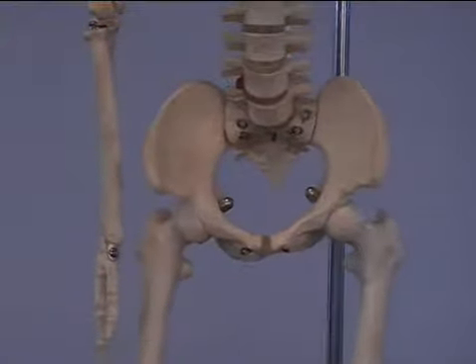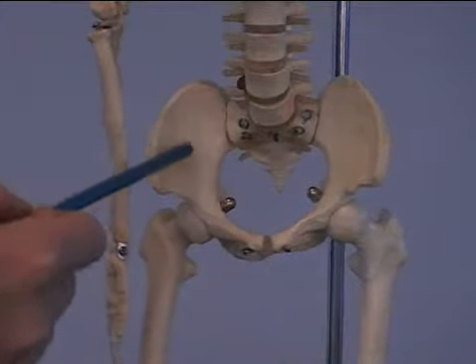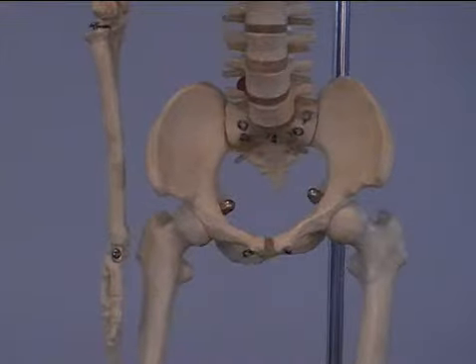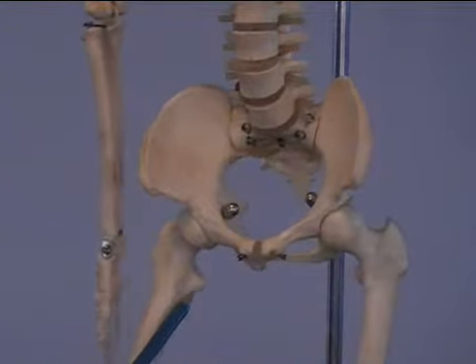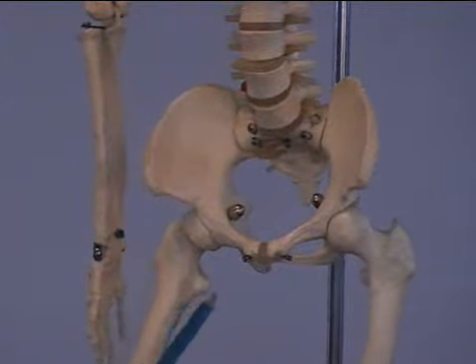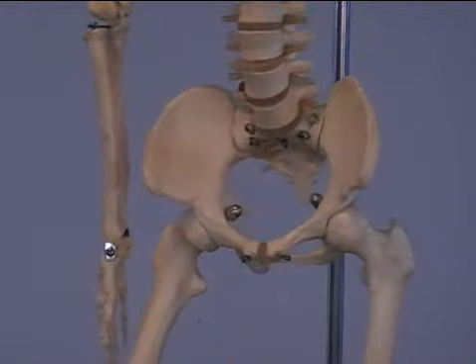Our iliacus originates off here — this is known as the iliac fossa — and it comes down to the bottom of our lesser trochanter. It spans from here, underneath that inguinal ligament, onto our lesser trochanter.